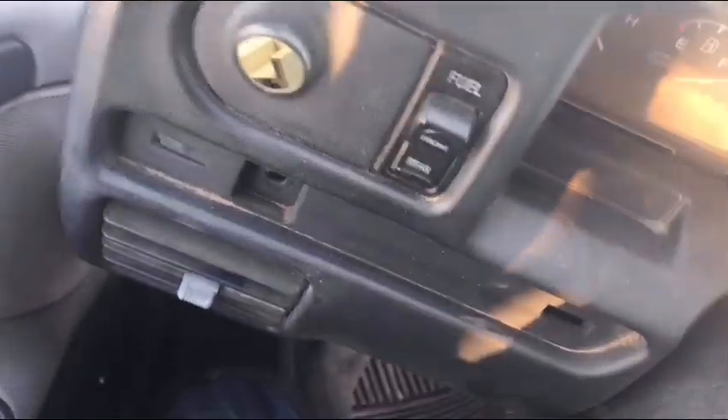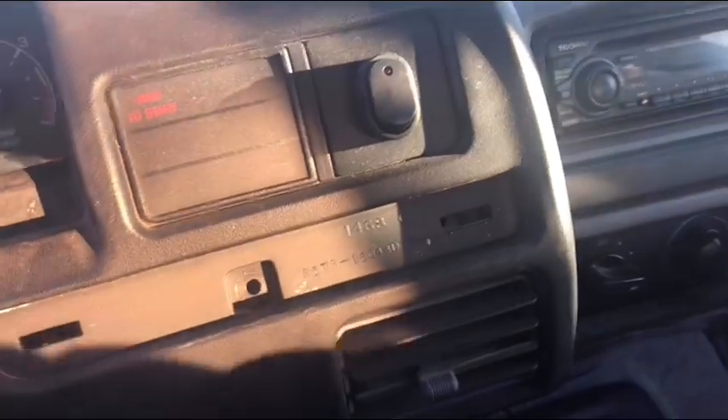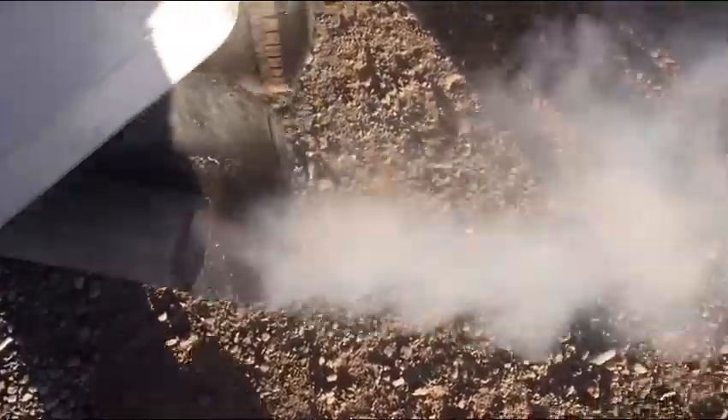Better put this back on real quick so we can actually see — alright, keys. And I forgot to mention, it's about nine degrees out right now. Now let's see how my old girl does.